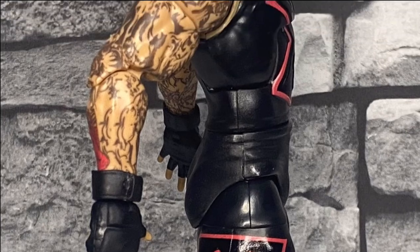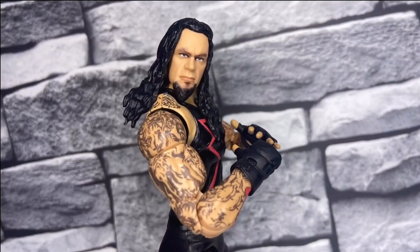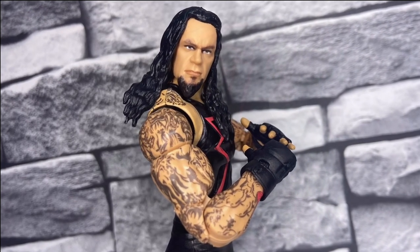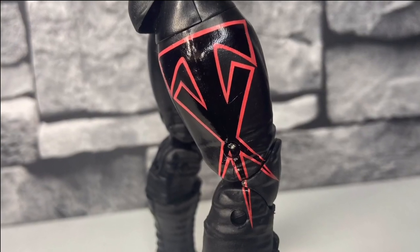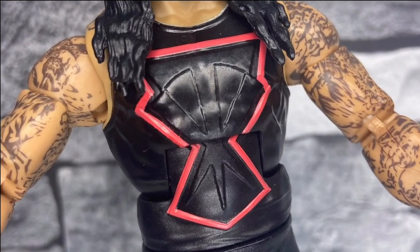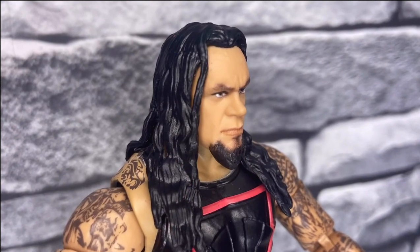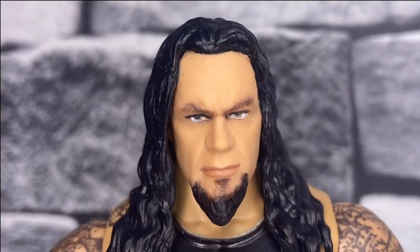This Undertaker figure, although it is kind of plain, is also typical Undertaker — and if you want him in something other than all black, this one adds a bit of red trim. The chest piece could stand out a bit more; you really don't notice the Taker symbol unless the light hits it. The face scan, though — that is the saving grace for me. It really looks like the Undertaker, and I can't fault this one.